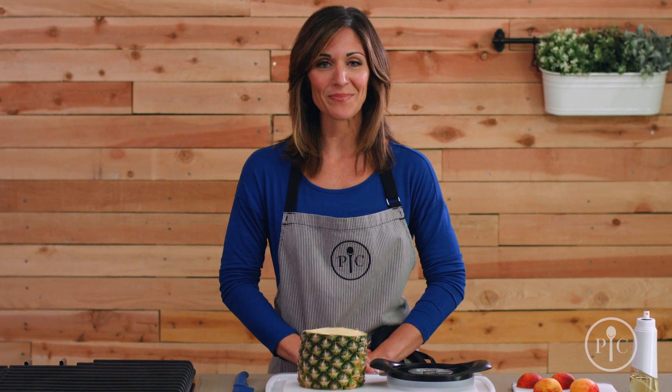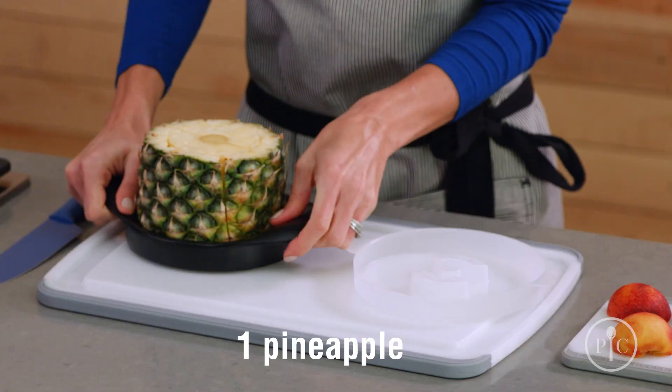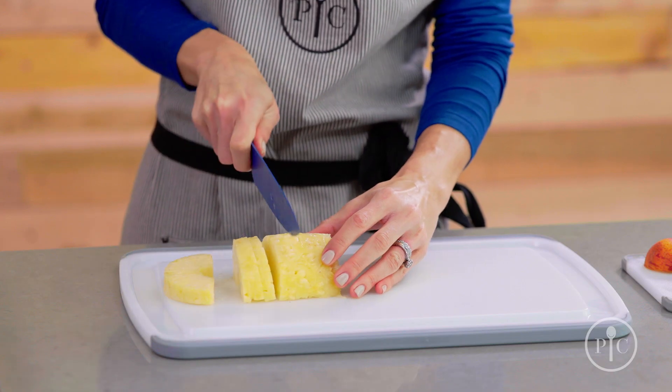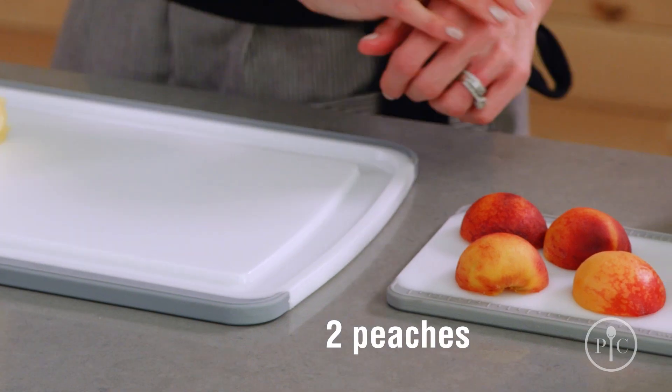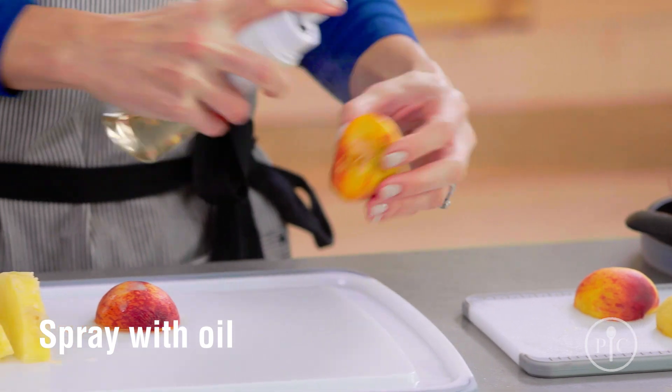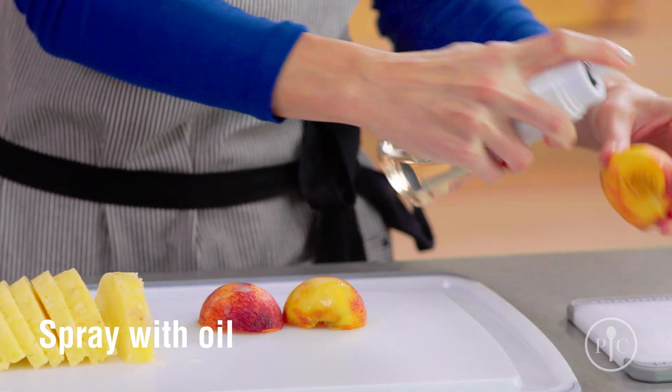We're going to grill peaches and pineapples on the indoor-outdoor portable grill. You can also make this in our grill pan. Using the pineapple wedger, we're going to peel, core, and half a pineapple. Now we're going to take half the pineapple and cut it into slices. We have two peaches here that have been pitted and cut in half. We're going to spray them with a little bit of oil and we're all set for the grill.